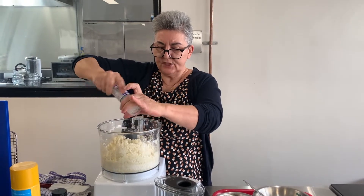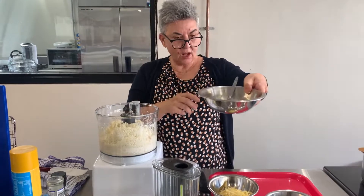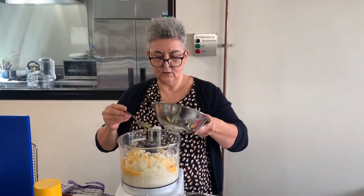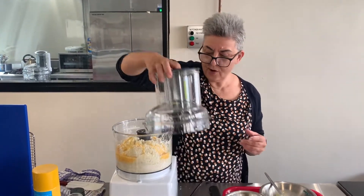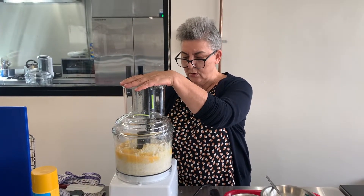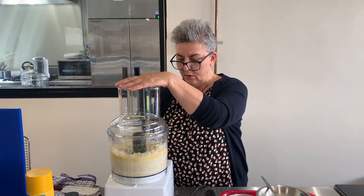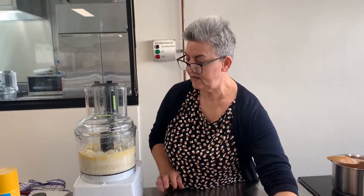Don't forget the parmesan cheese has got some salt in it as well. I've got two eggs, lightly beaten, and they're going to go in. We don't want to over-mix it because we don't want the cauliflower to be too small. That's that — we're now going to mix the rest of it in a bowl.